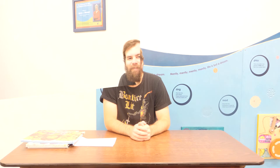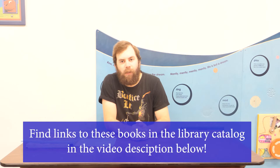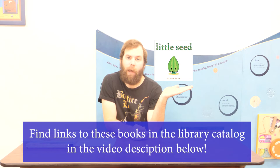Now for our book recommendations. The first one is a board book called Little Seed by Benson Shum. It's about a young seed that wants to share its love and hug the world, traveling all around meeting different creatures and finding ways to show its affection for them.